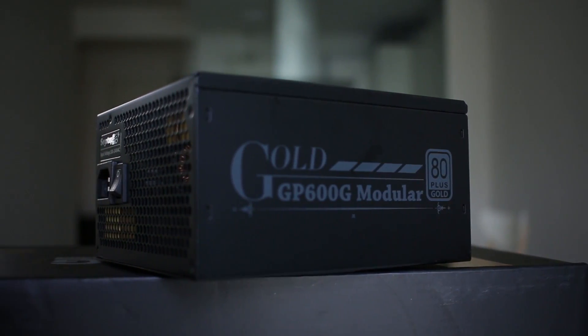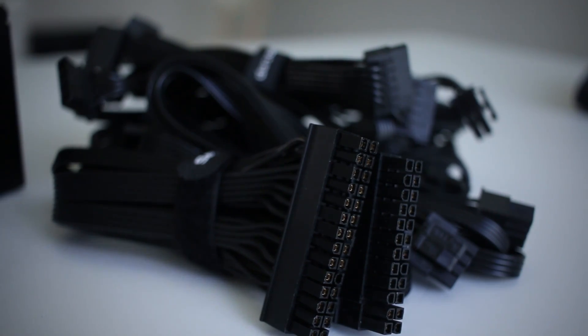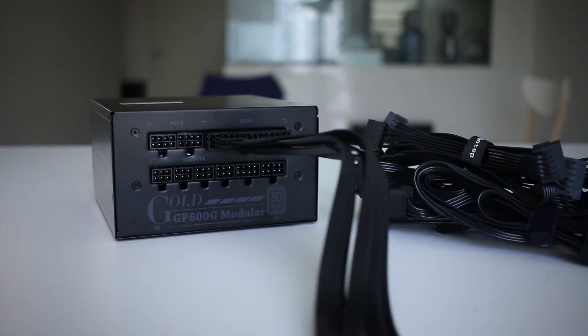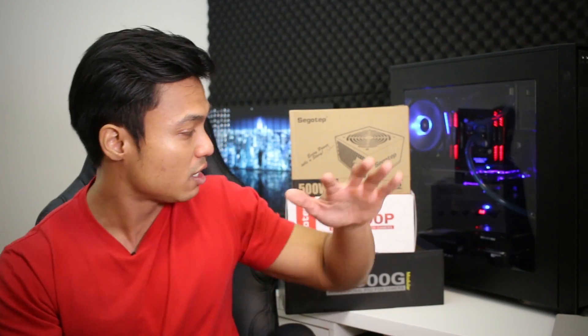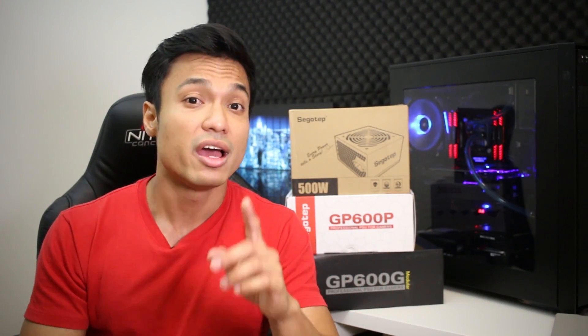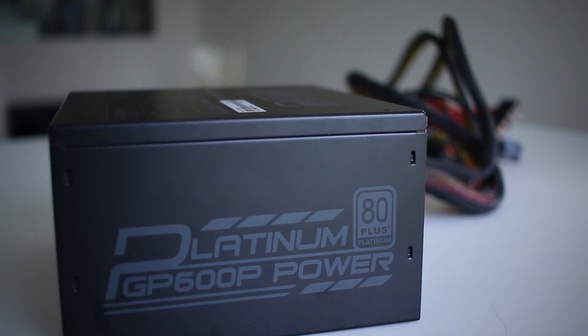With fully modular PSUs, you can remove all cables and only plug in what you need — obviously the 24-pin, CPU pin, and PCIe pins as the mandatory ones, then add whatever else you require. This provides much better cable management, less clutter, and better aesthetics. One thing to note is that fully modular units are generally a bit bigger than non-modular or semi-modular ones. Also, if you want custom sleeves, you'll need custom ones for fully modular PSUs, whereas semi-modular and non-modular units can use cheaper cable extenders. For the price of a fully modular PSU, you could actually get a higher efficiency rating — like a platinum-rated non-modular or semi-modular unit for less money.